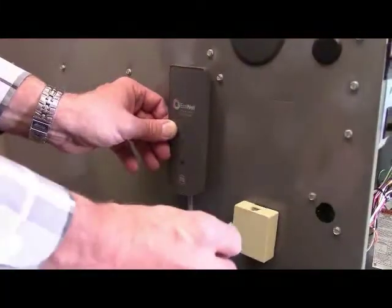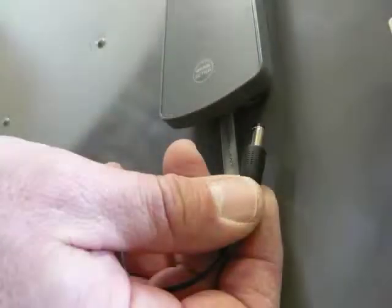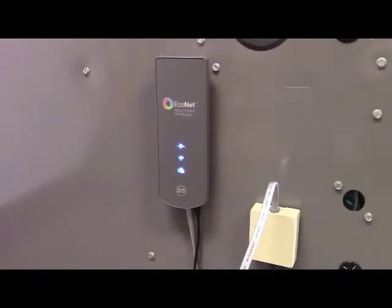Next, plug the module into the terminal using the two foot communication wiring which was included with the kit. Finally, since the module is not powered off of the product like the water heater systems, you will need to plug the power adapter, which is included with the module, into the bottom of the module and then the closest outlet.